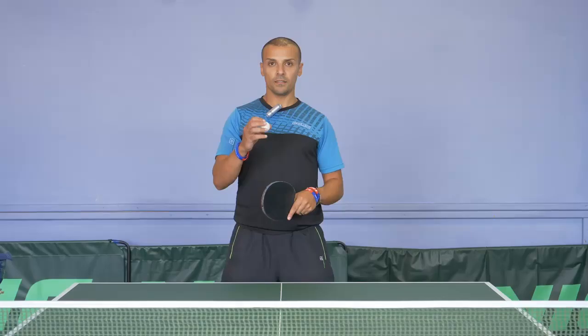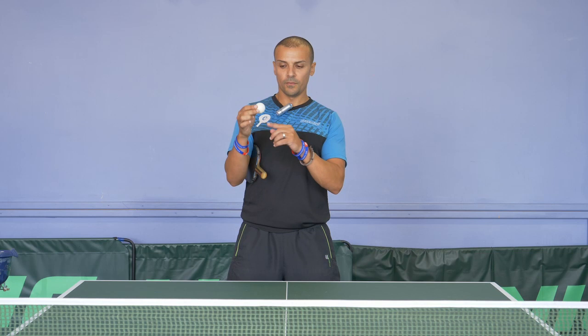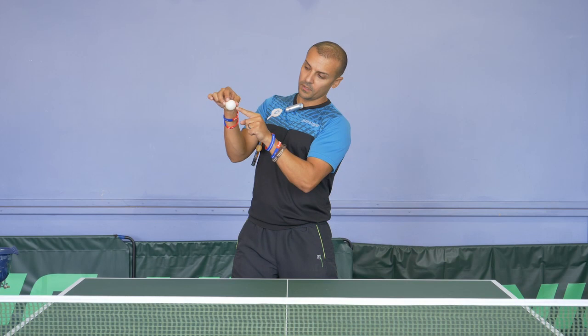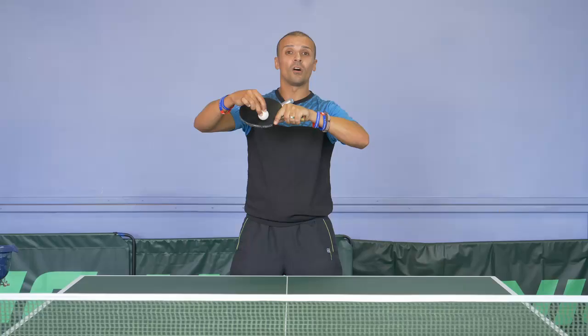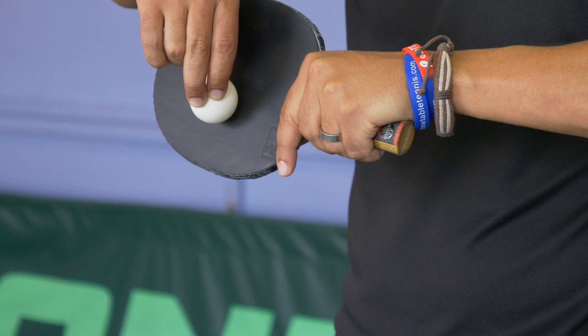Tip number two is variation. The best way to explain how to vary your spins with a backhand serve is to vary the contact point on the ball. If I contact the ball underneath with the swing, I generate backspin sidespin. If I contact the ball a little bit more in this zone — let's say that's 6 o'clock — if I contact it in between 6 and 3, which makes it about 4:30, then I get a little bit of backspin sidespin, but not as much backspin as when I'm contacting the ball at 6 o'clock.